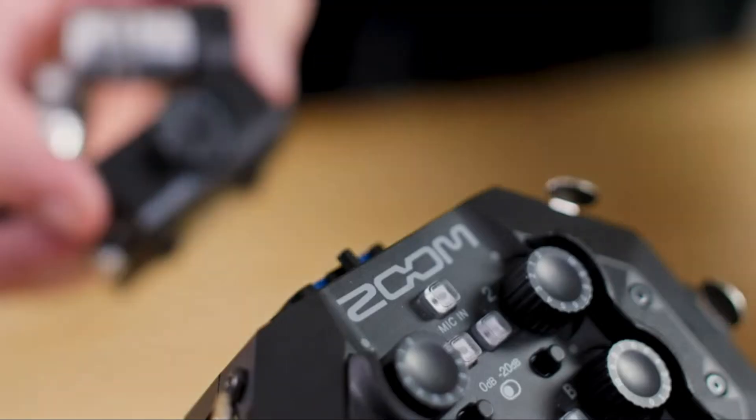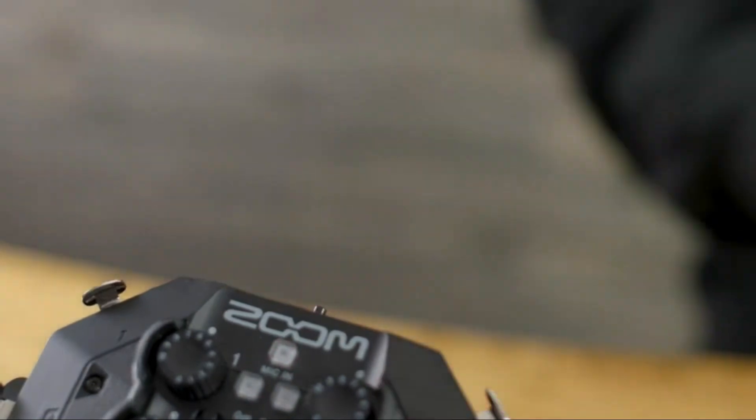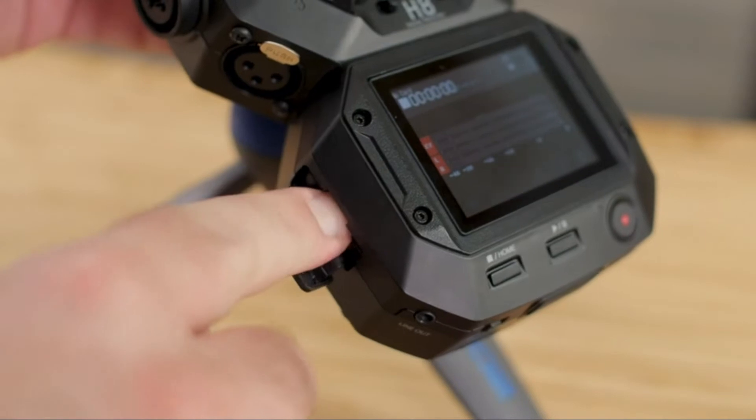On top of the six inputs, the H8 has an interchangeable capsule connection. It comes with a high quality XY microphone capsule, great for any recording purpose. Separately, you can get one of Zoom's other input capsules, such as the mid-side capsule, or the EX-H6 or EX-H8, which add extra XLR/TRS inputs. All recordings are saved to an SD card — up to 512 gigabytes — and up to 12 tracks at once.